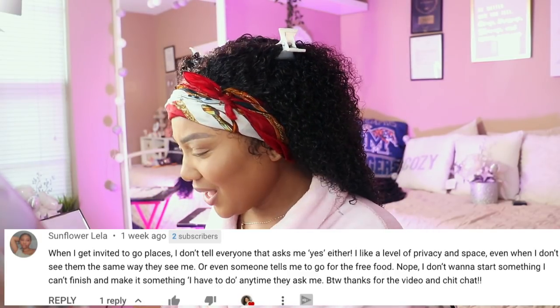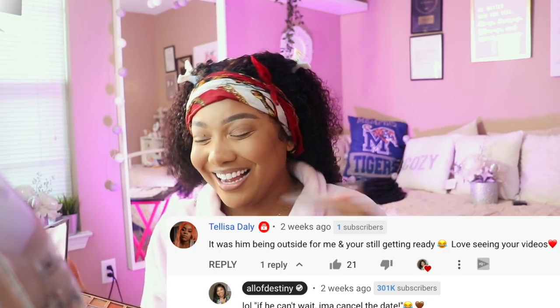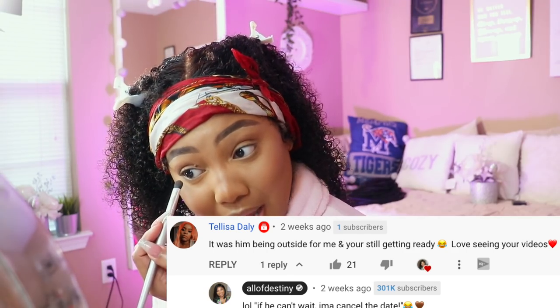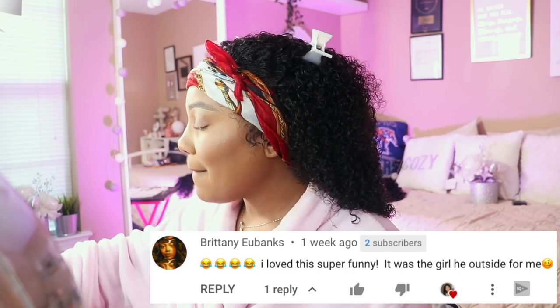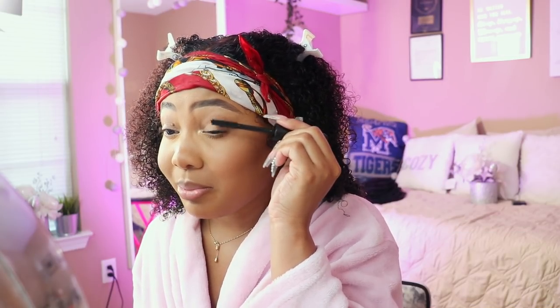I definitely agree with a lot of what you all are saying. I wasn't expecting the love and support that video got. So I told a few of y'all: if he can't wait, ain't no date — if he can't wait, I'ma cancel the date. Like if I'm not ready, I'm not ready. You're waiting or not — if you need to go by yourself, go ahead and do that. Let me stop before I have to hang y'all up again. But consider wherever you're going — do you prefer to be perfectly on time? I'm actually getting ready to go bowling tonight.